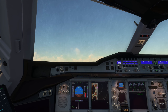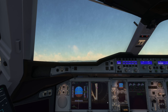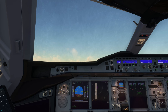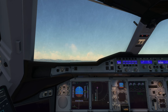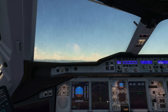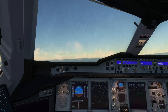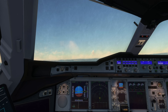Positive rate, gear up. Contacting Athens Departure on 121.4 — Airbus 1123 Super, 2,100 feet, autopilot one on. Athens Departure identifies us and clears us to climb to flight level 190. Readback: climb to flight level 190, Airbus 1123 Super.